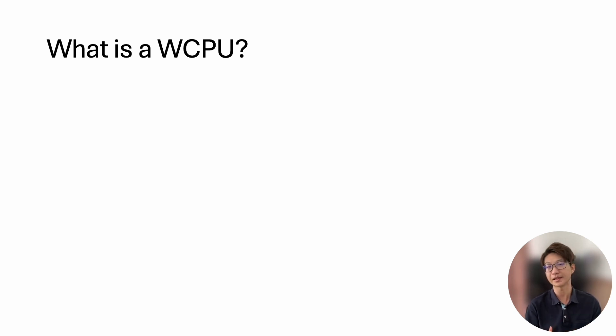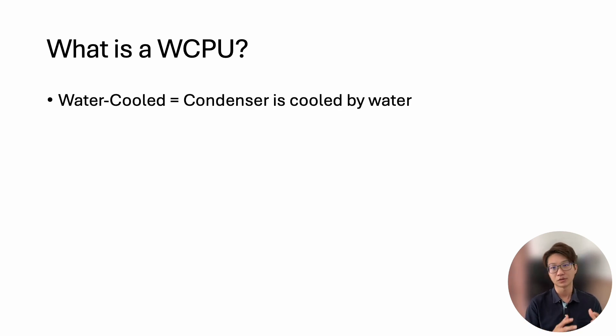Normally we see our conventional split air conditioner. They have two sections: one is indoor unit, one is outdoor unit. The outdoor unit will rely on ambient air for heat rejection. For the water-cooled package unit, everything is in one place and they use water for the condenser side. The term 'water cool' means the condenser is cooled by water.